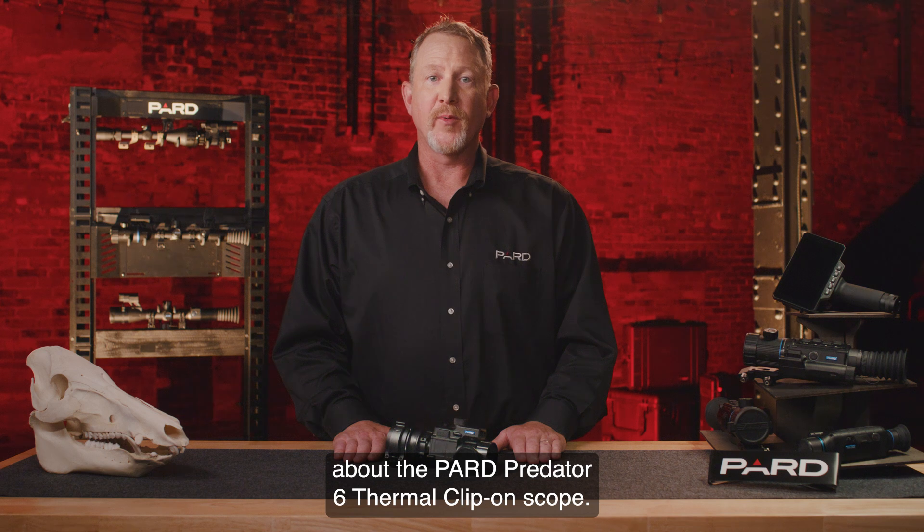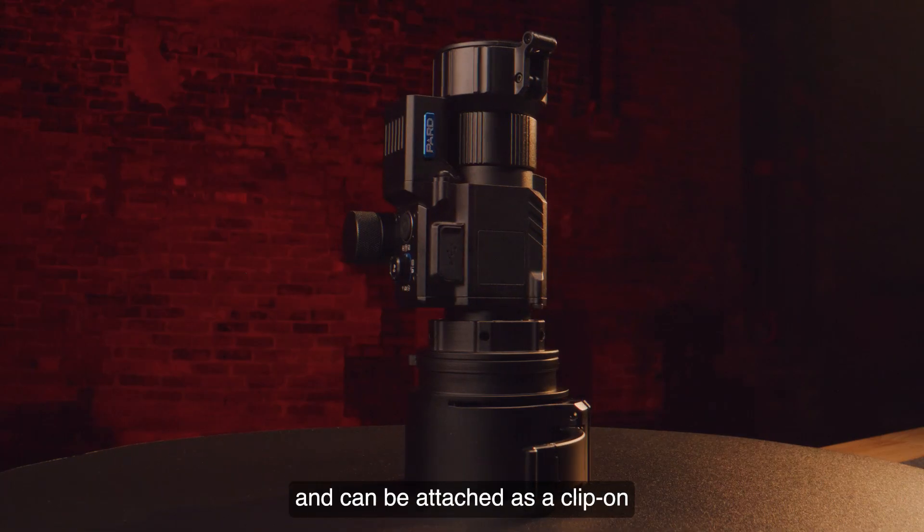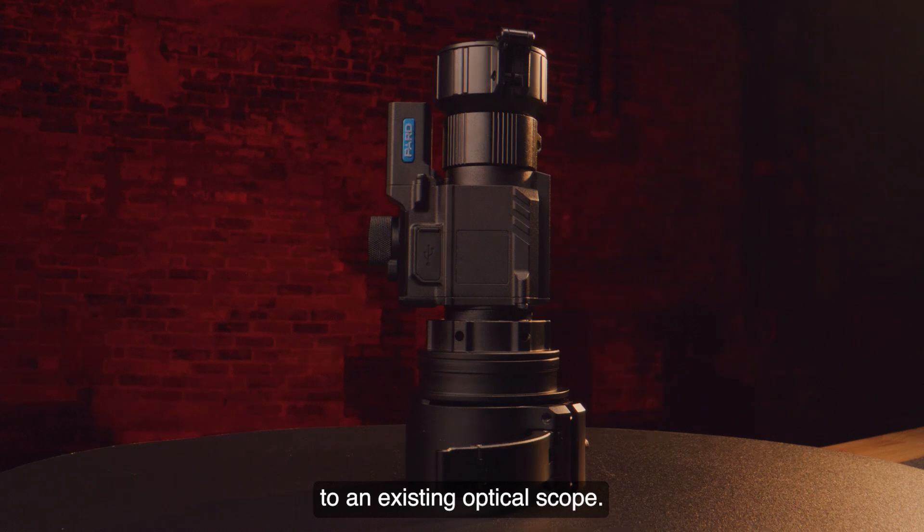Hello, I'm talking with you today about the PARD Predator 6 thermal clip-on scope. It's very compact in size and can be attached as a clip-on to an existing optical scope.